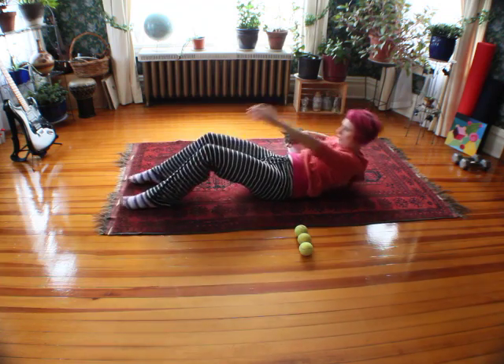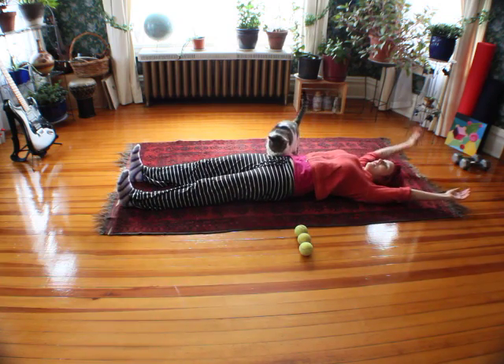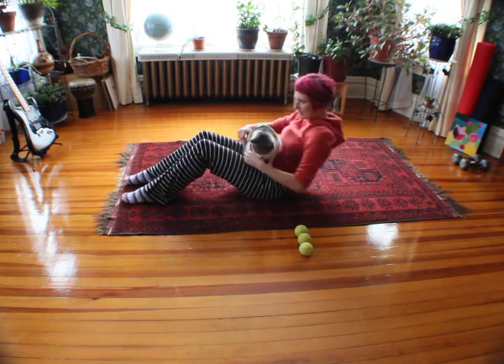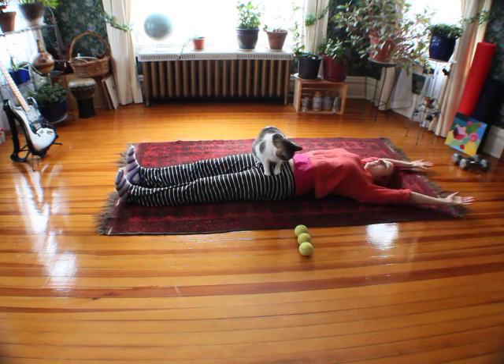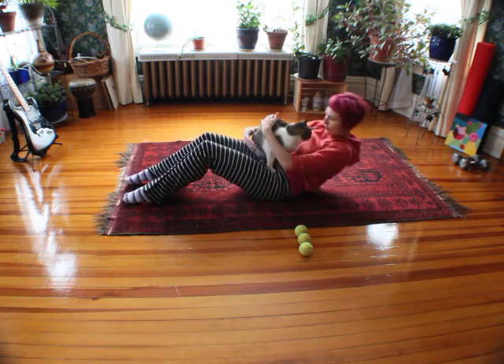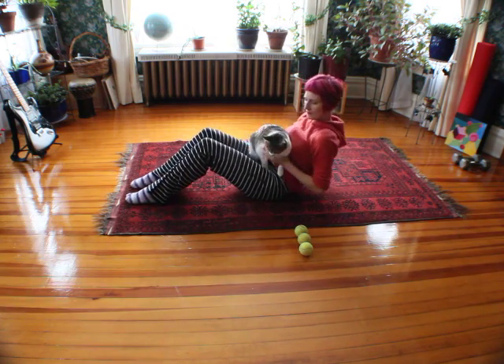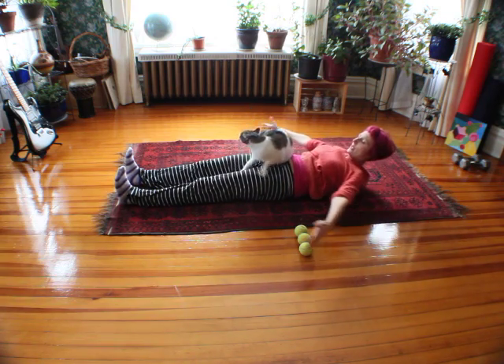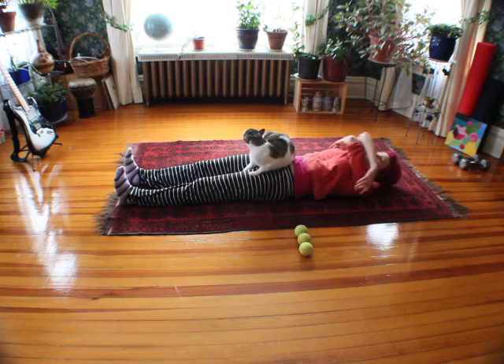Kitty needs some love. In the last video, I didn't pay any attention to him and he ended up walking all around. So he's in here, a little assistant. And since I've got the kitty, I'm just going to change into these big arm circles.